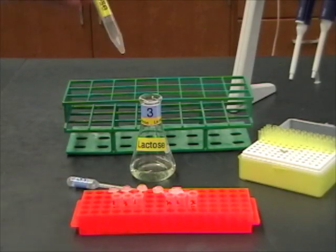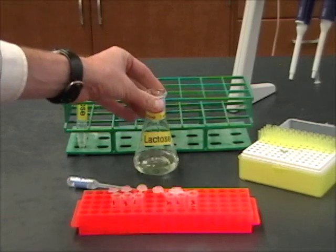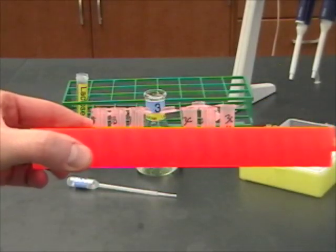I've got my sugar measured out and I've got my 27 milliliters of bacteria ready to go, but I still have to label the tubes that I'm going to need, because you have to do this at the start — once the reactions get going, you won't have time to get this all done.